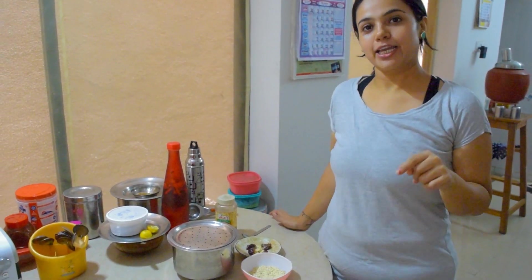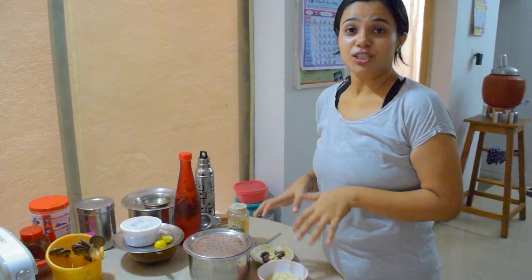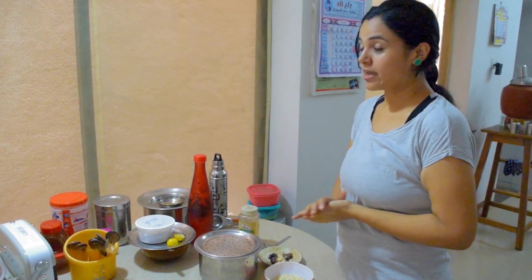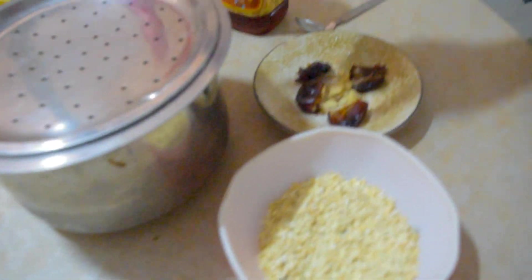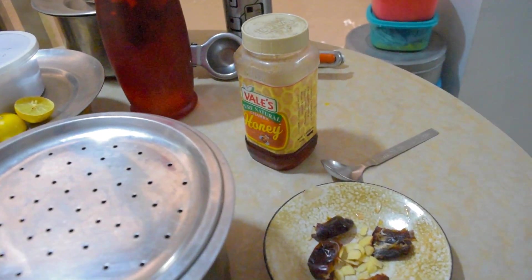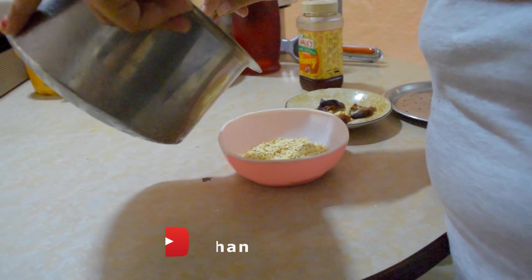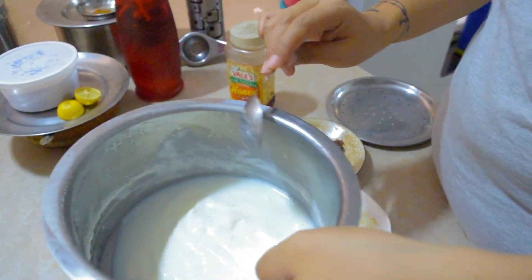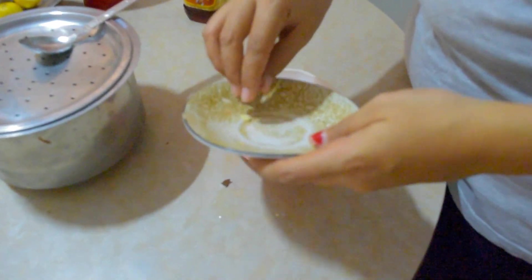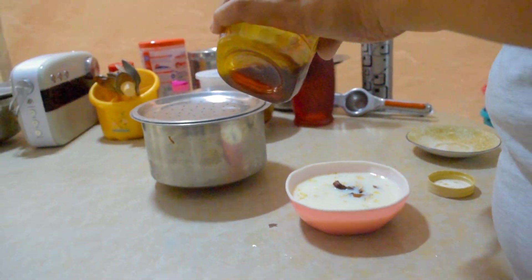For the night, you have to prepare overnight oats — which you prepare in the morning and keep in the fridge, because you want to eat it very cold. Add dry fruits, almonds, and dates. For sweetness you can use honey — I am adding it now so that the sweetness will come. Put this in the fridge for 10 to 12 hours. This is milk for the oatmeal.